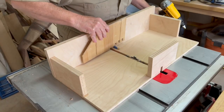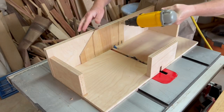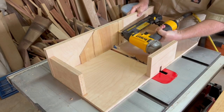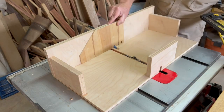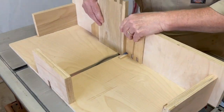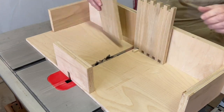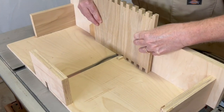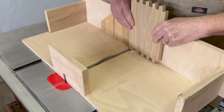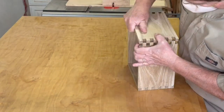Each time I use this jig the blade height is never exactly the same, so I tack on a removable zero clearance plate. This is really important since the center chippers of the dado stack tend to splinter the wood out without it. Then I cut each box joint slot one by one through all of the pieces, and a quick test fit confirms all is good.